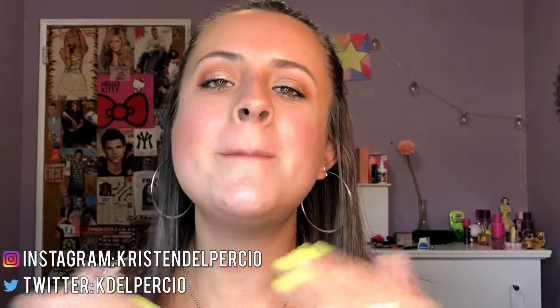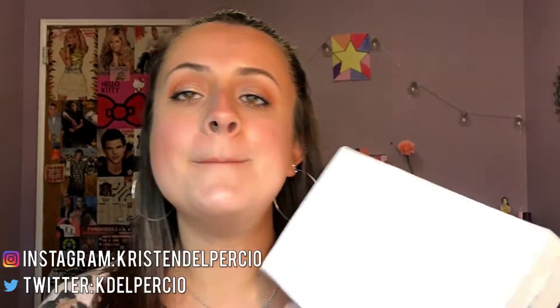Hey guys, welcome back to my channel, and welcome if you are new. My name is Kristen. In today's video I'm going to be doing an unboxing of my spring Walmart Beauty Box. It is literally still in the plastic wrap because it just came in the mail. So if you guys want to see what's inside, keep watching.